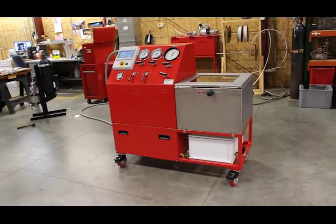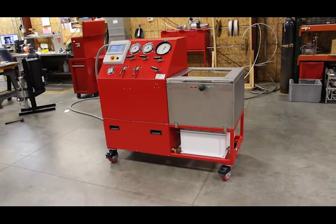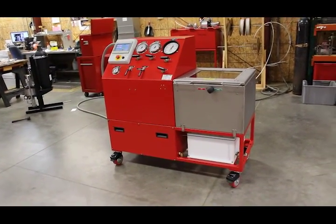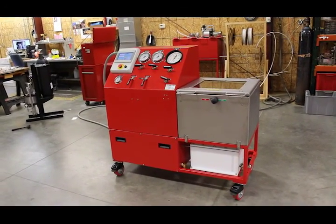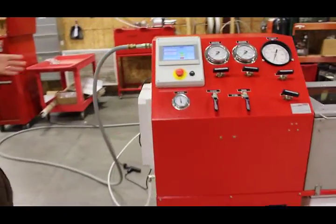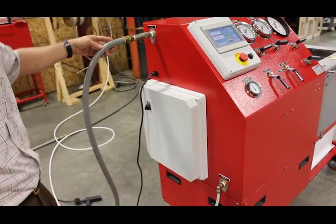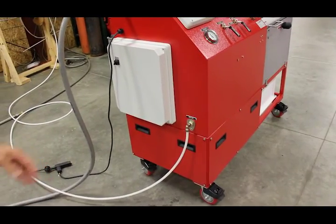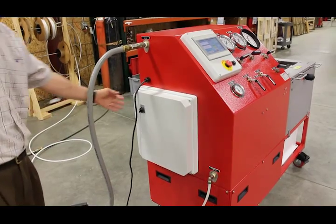This is the Max Pro Technologies test bench system, rated to 60,000 psi. First I'm going to show you how to install it and hook up all the air and water. This is the hookup with air pressure — 100 psi max — water inlet, and the standard electrical cord: 120 volt, 60 Hertz.